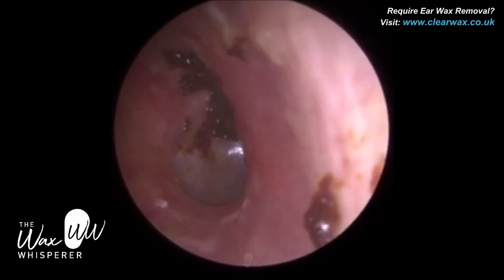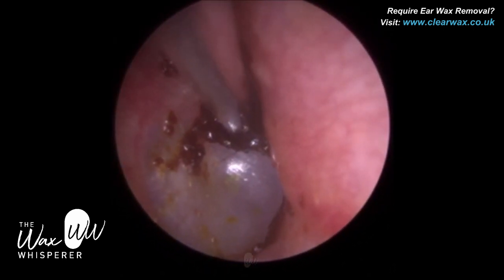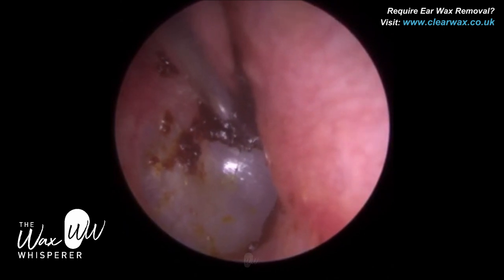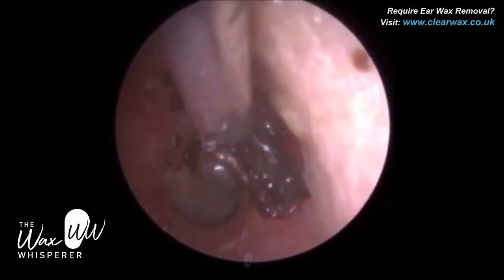We can see three quarters of the eardrum — the tympanic membrane. There's a bit of wax still impacted on the superior anterior quadrant, i.e. north-east if you're looking at a compass.